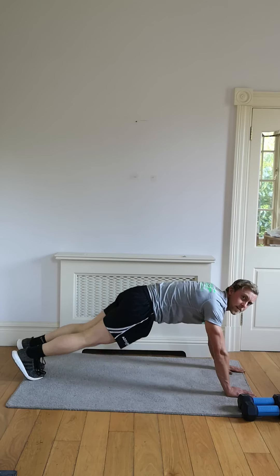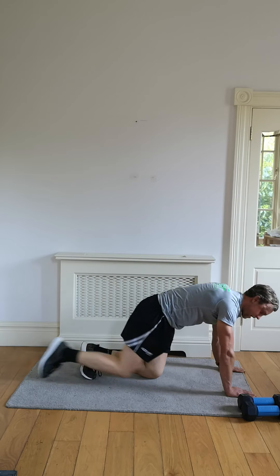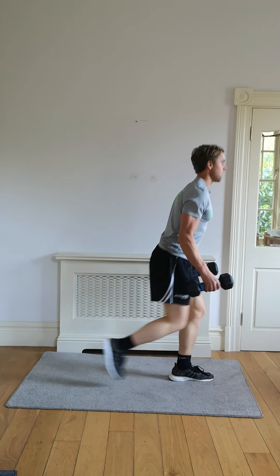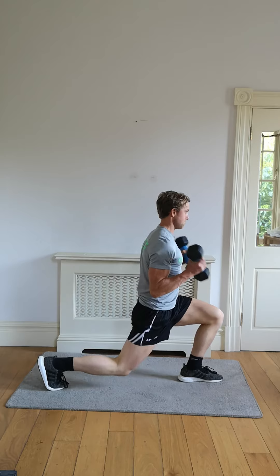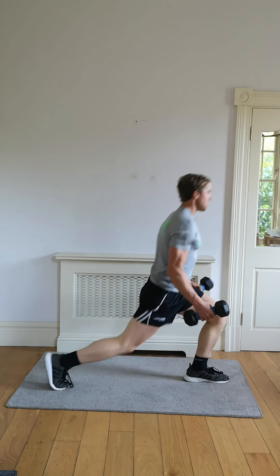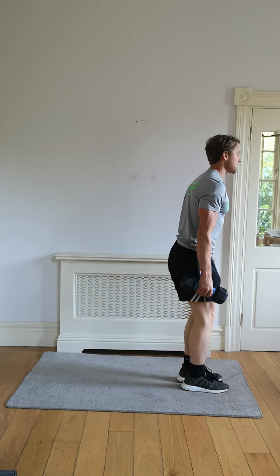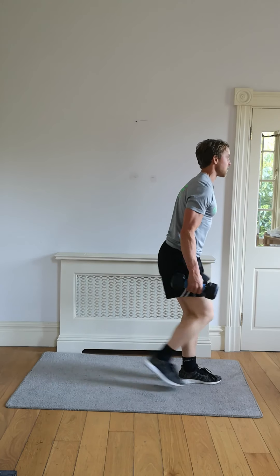Five, four, three, two, and one. Next up: reverse lunge with a core. We're going to try lunge and core at the same time. It's a lunge and core — I want you to try lunge and core at the same time.